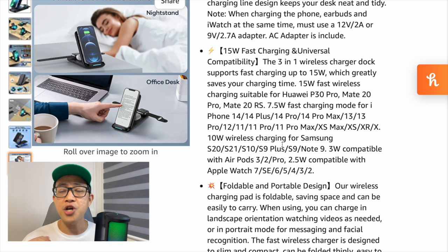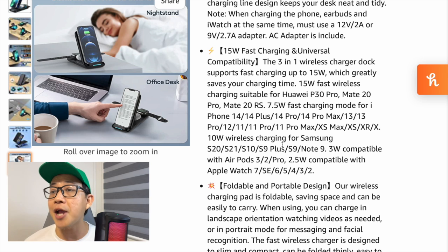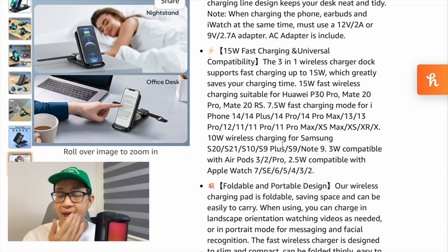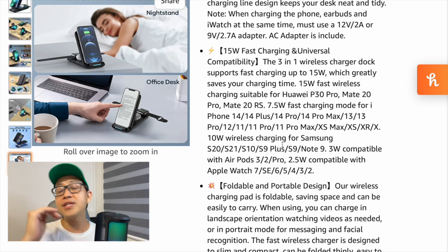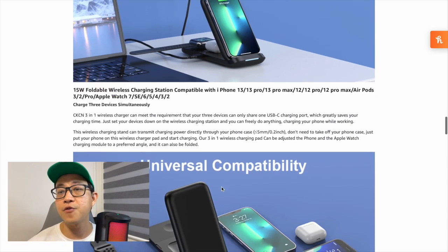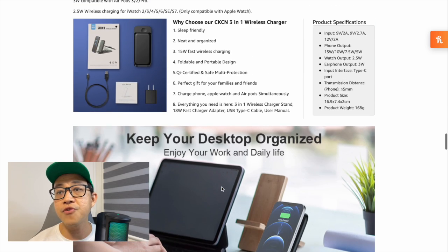For AirPods 3 and AirPods Pro, the wireless charging output is 3 watts. For the Apple Watch, it's 2.5 watts. So while this device supports up to 15 watts, the actual output depends on which device you're charging. These details are noted in the product description alongside the universal capability information.